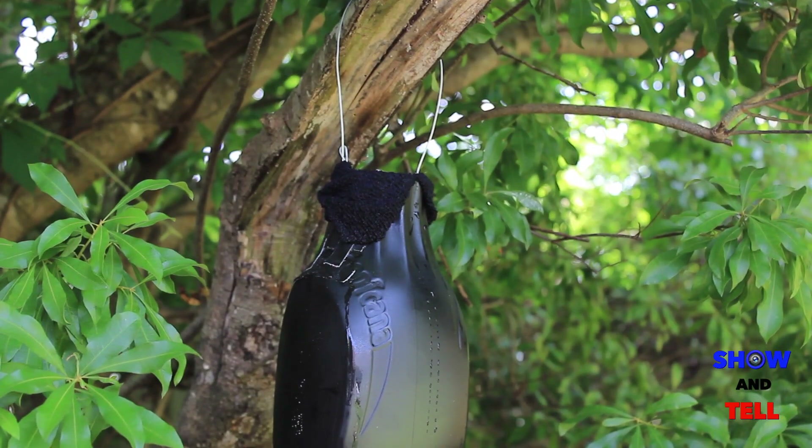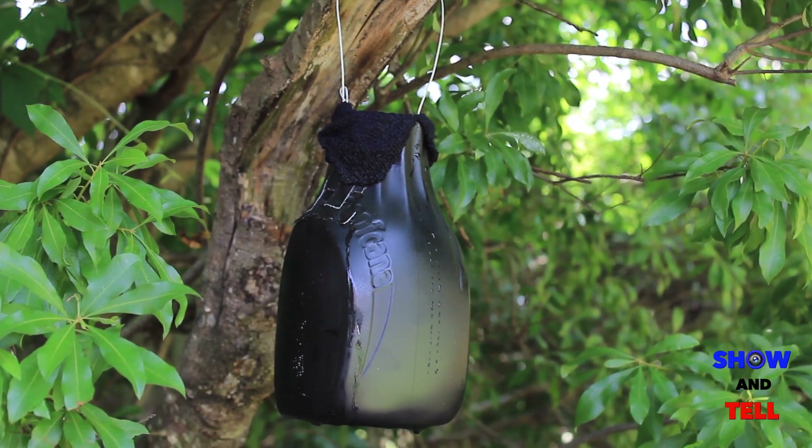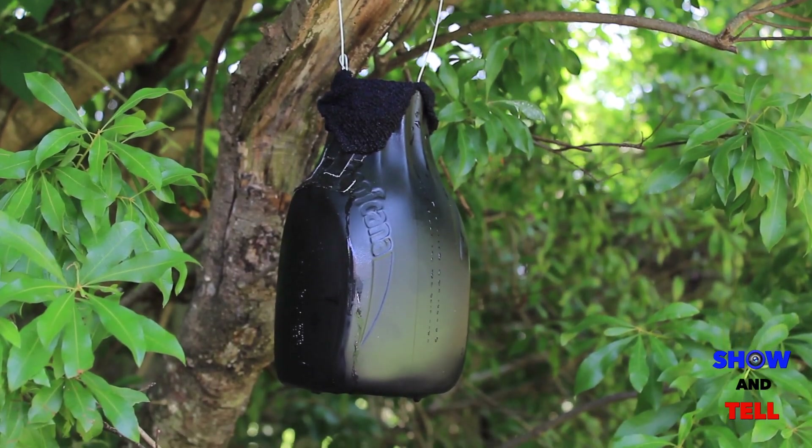Hang the finished Ovi Trap in a dark, damp area in your yard. Once the new mosquitoes hatch from the water, the screen will stop their escape.